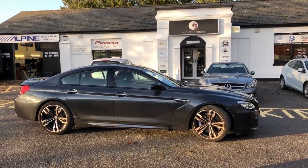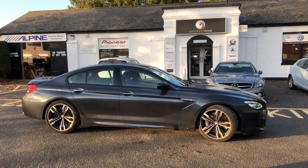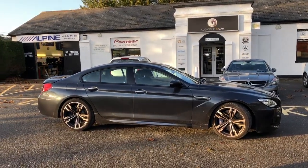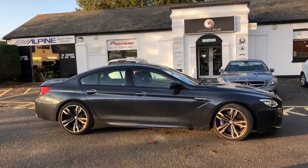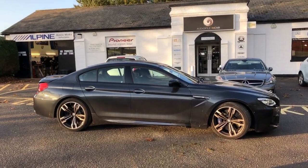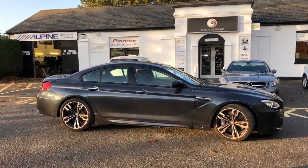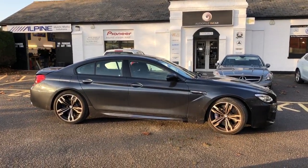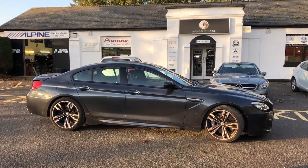Good afternoon and welcome to another one of our videos showcasing an installation we've just completed. All our installs are special but this one's extra special. We've got a BMW M Gran Coupé and the customer wanted a full HD audio system, which is what we've done, but we've also done a few extra bits due to some physical limitations with a BMW which I'll explain when we get inside.